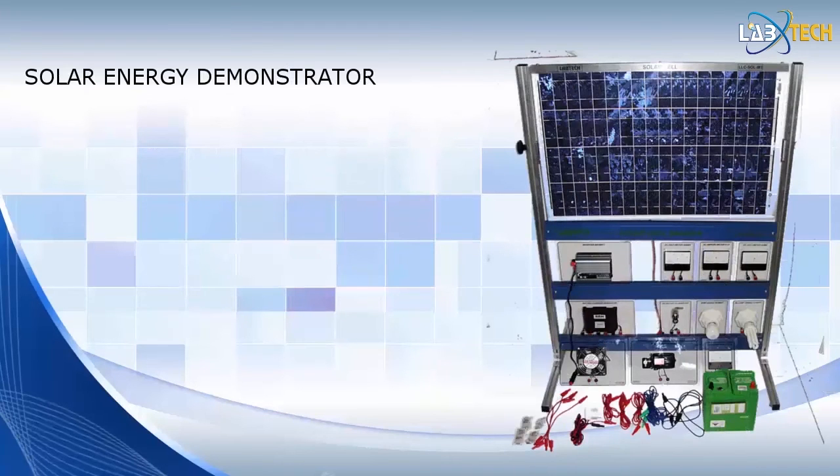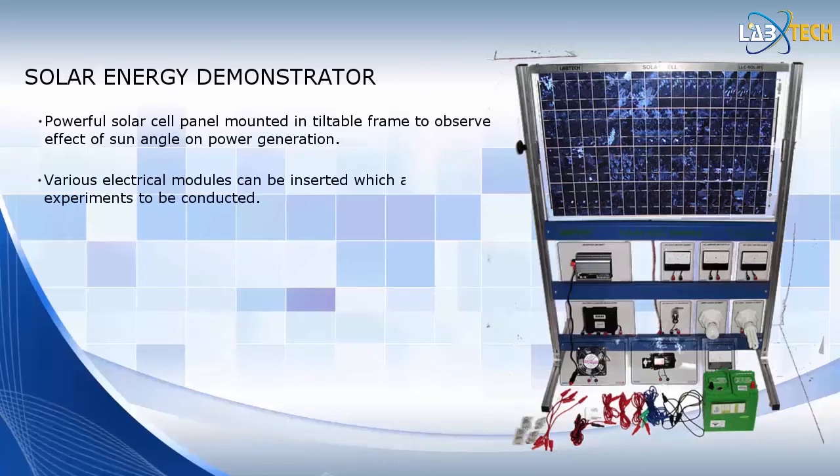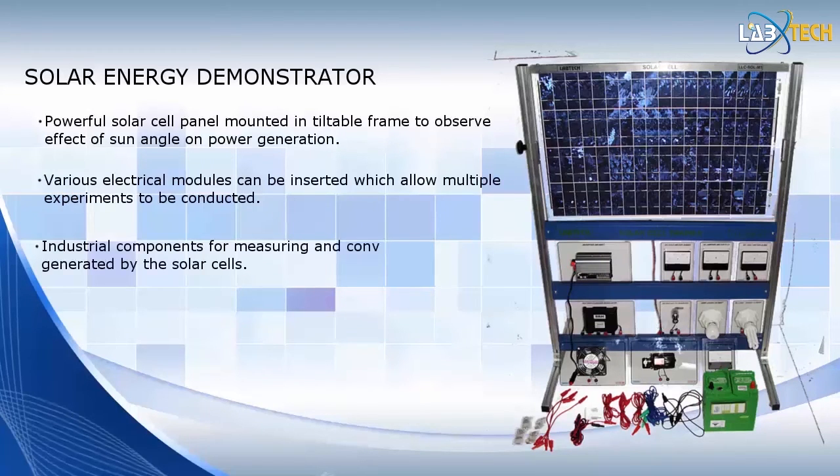Labtech's Solar Energy Demonstrator, pictured here, has been designed to introduce students to the generation of electrical power from the sun with solar cells. This trainer helps students build a solid foundation in electrical solar energy technology by illustrating battery storage techniques, conversion from DC to AC power, and how solar cells work. The trainer features a powerful solar cell panel mounted in a special frame that can be tilted at different angles to observe the effect of sun angle on power generation. The unit's panel features industrial components for measuring and converting the energy generated by the solar cells.